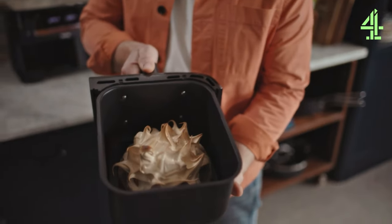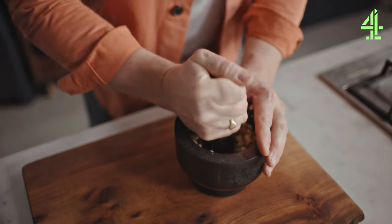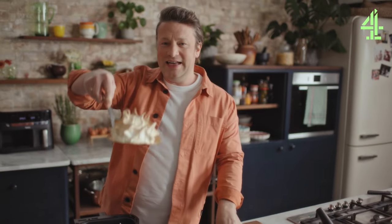Look at that! Brilliant. Don't forget we've got the hazelnuts. So we can place the hazelnuts into the pestle and mortar. Let's just crack and pound those up. Now it's cooled down a little bit — come on!